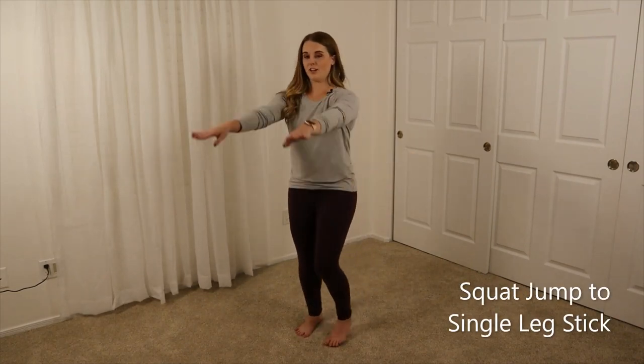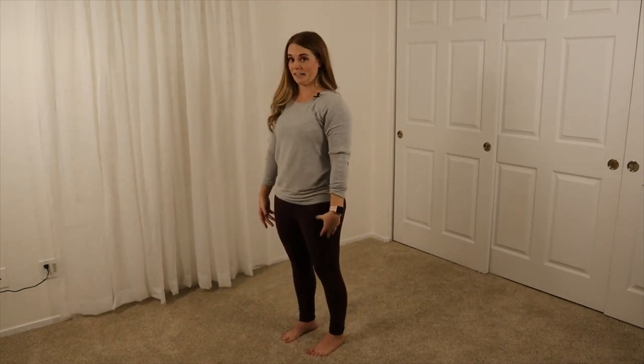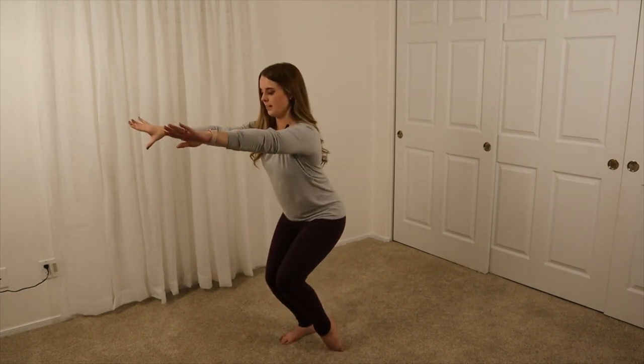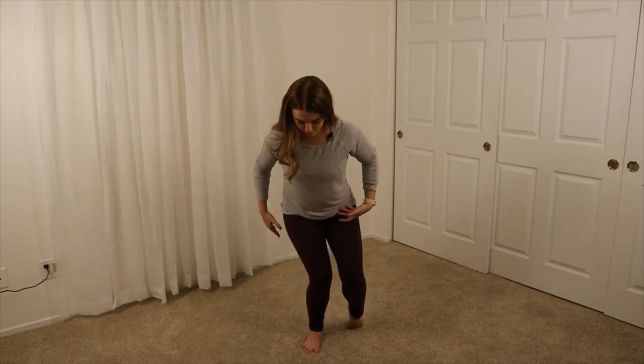We're going to do a squat jump to a single leg stick. Have your arms in front of you, swing, jump, land on one foot, stand back up. Same thing: swing, jump, land on one foot, stand back up. The biggest thing is when you land, you want to avoid letting your knee fall inward — keep that knee out and keep your hips back.